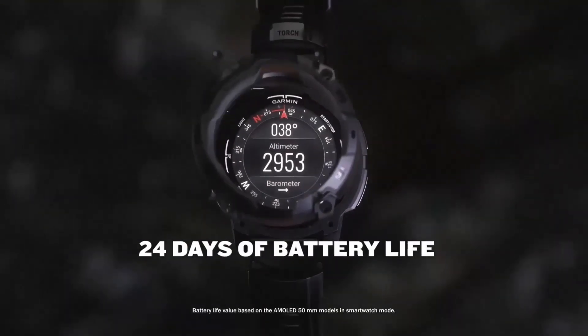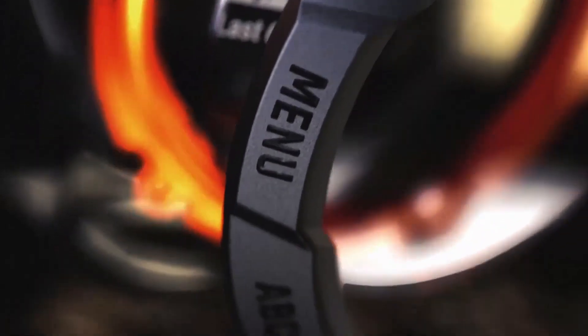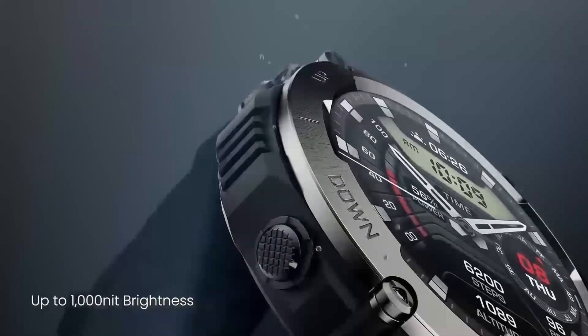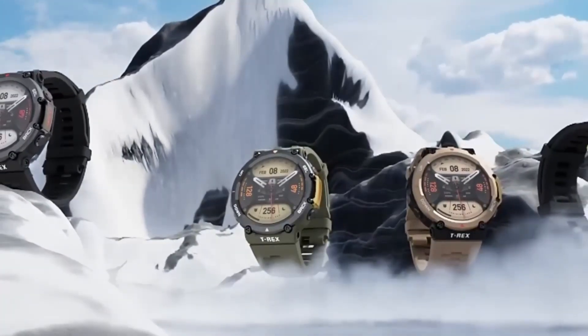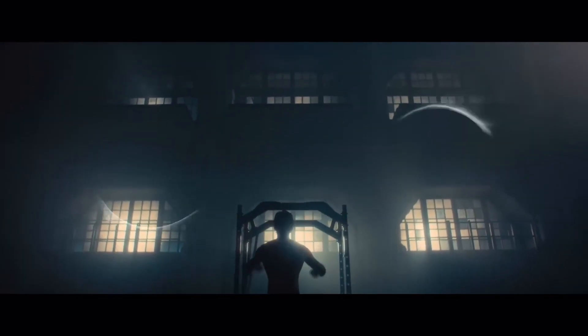Pros? That gorgeous OLED screen, tracking practically everything under the sun, the built-in torch, offline voice control, excellent 7-plus-day battery life for an OLED, Garmin Pay, full offline mapping, offline Spotify, 100-meter water resistance with 40-meter diving, buttons and touch, and the most accurate GPS.